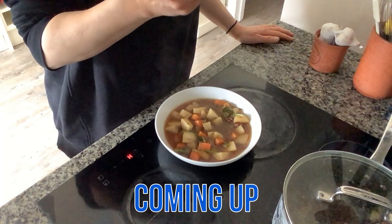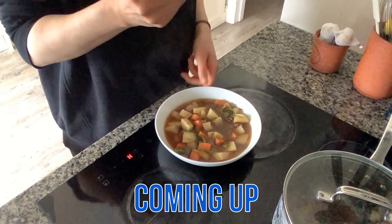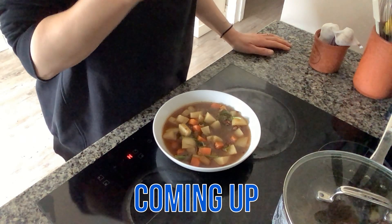It smells really good, so I'm sure it's going to taste really good. It is quite hot at the moment though, so I will leave it a moment and just blow on it.